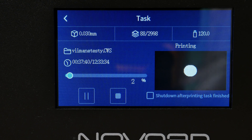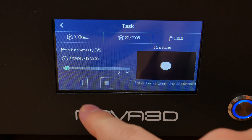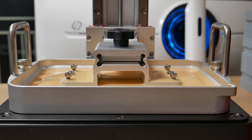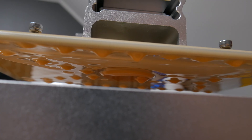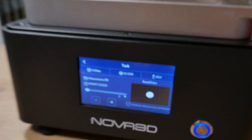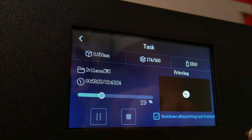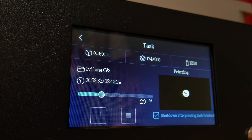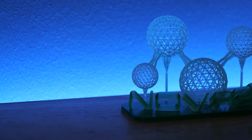The front of the printer has a 4.3-inch touch screen. The user interface is really logical and simple to use, but the touch screen isn't the most responsive. My two favorite features: you can pause the print and the build platform raises up, so you can check whether the print is sticking to the platform. And there is also this button — the printer automatically shuts down when the print is ready. It's a small thing, but so handy and it should be standard on all 3D printers.